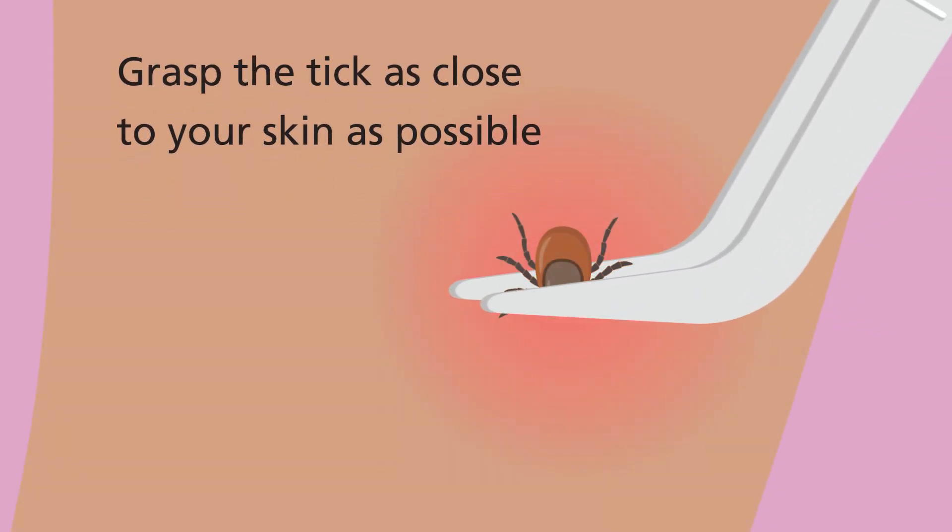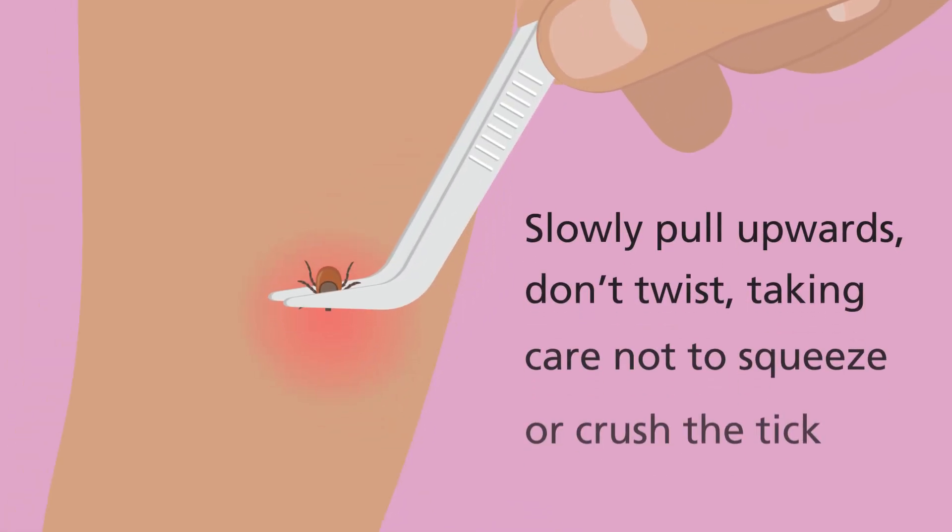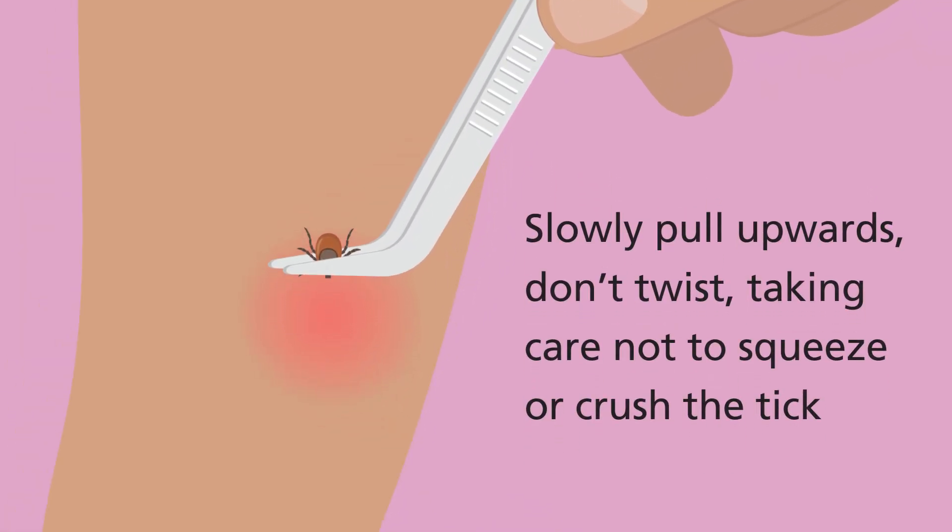Grasp the tick as close to your skin as possible. Slowly pull upwards — don't twist — taking care not to squeeze or crush the tick.